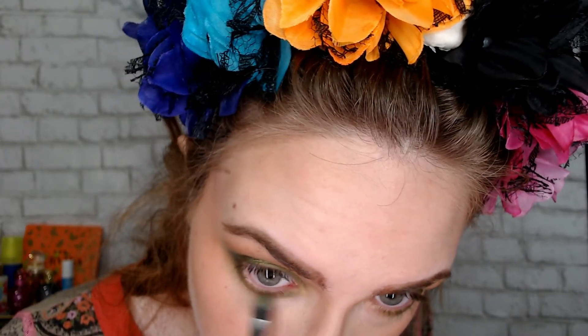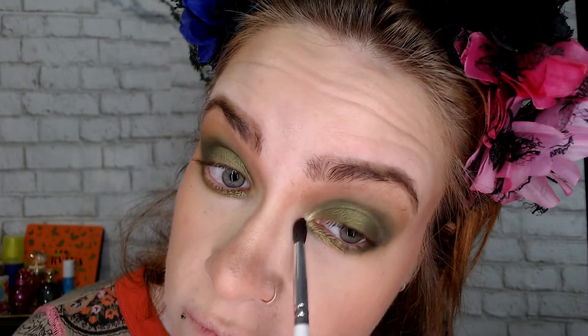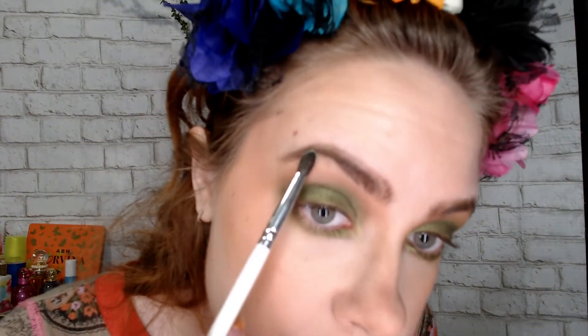And then for the inner corner, I'm going to go back in with the inner corner shade. I'm going to go back in with — I love this color. I love this color. It is very, it's a dual chrome, I think. It's very beautiful. And then for a little highlighter up here, I'm going in with Divine Intervention, just to hit up there.